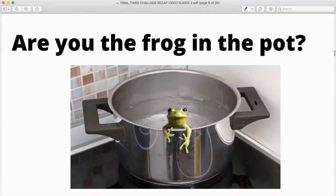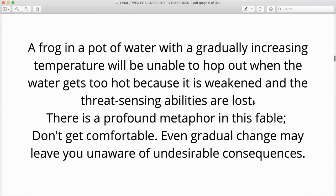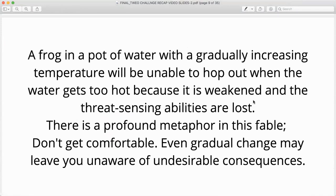So are you a frog in the pot? A frog in a pot of water with a gradually increasing temperature will be unable to hop out when the water gets too hot, because it is weakened and its threat-sensing abilities are lost. This is a profound metaphor. We've gotten comfortable with the way we've earned our income, and here comes something that turns our world upside down — a pandemic. Even gradual changes may leave you unaware of undesirable consequences.